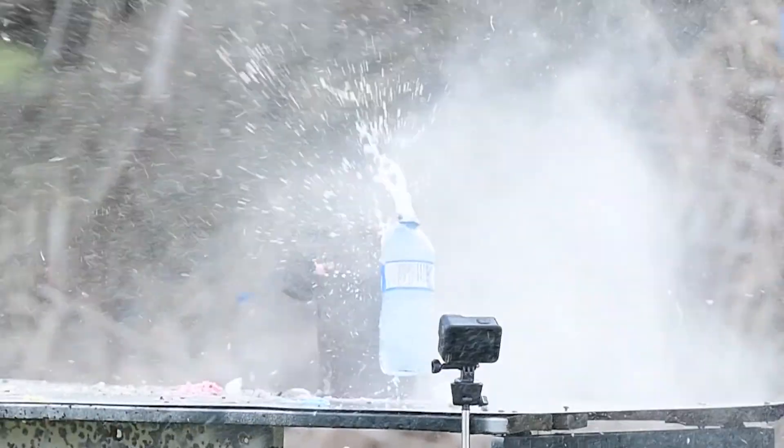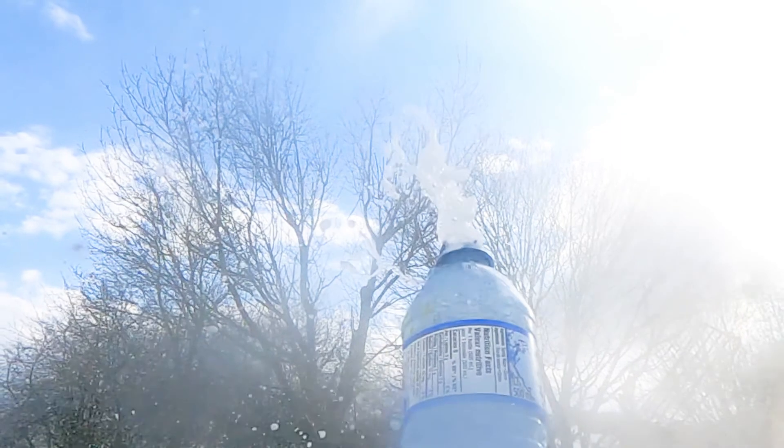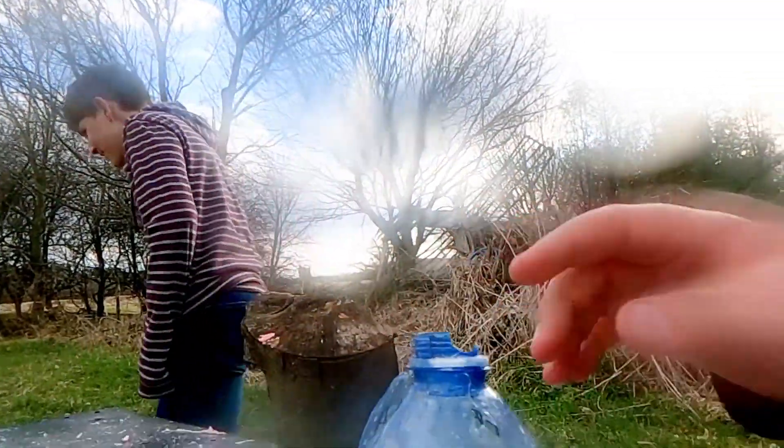Oh my gosh, that incinerated it. It went — oh my gosh — it incinerated it. It incinerated the egg. It's like if you crack an egg and you get some eggshells in your egg. Yeah, you can see this side of the GoPro. It's scrambled.